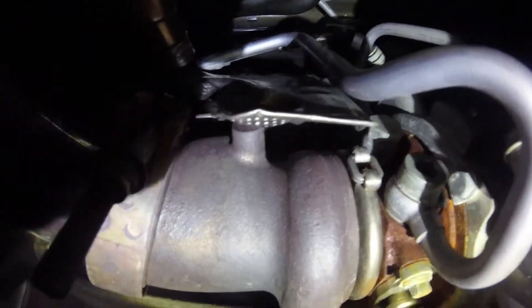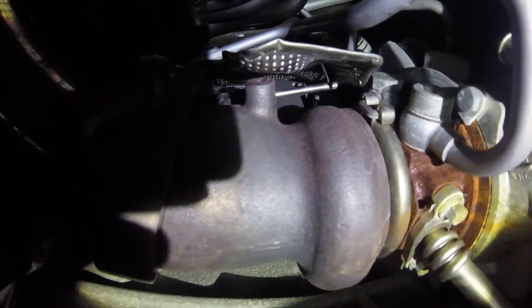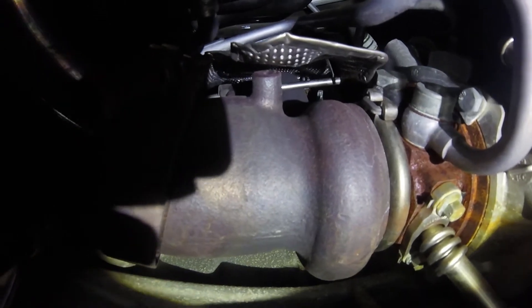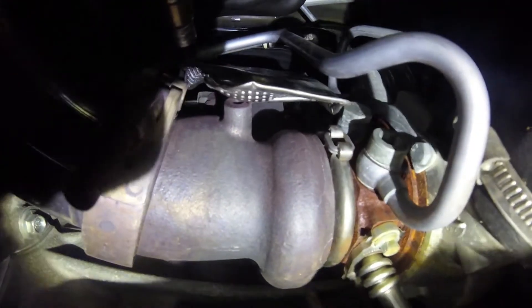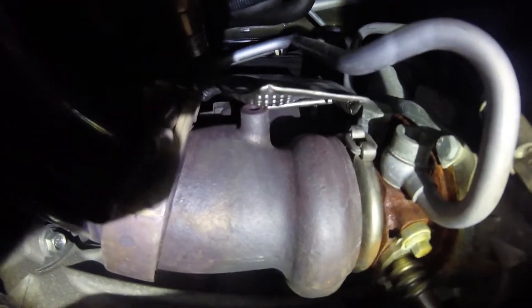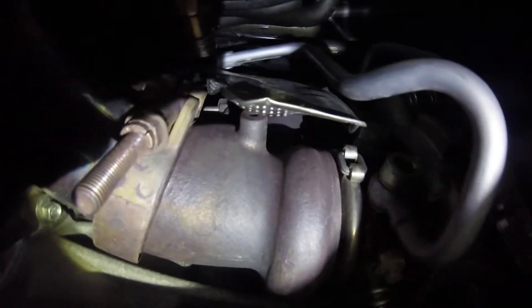Once you get that out, the next step is to bring the heat shield out of the way to get up to the wastegate actuator rod — that's what we need to get to. There are two bolts on it and a retaining clip, so the next step is to get this heat shield bent up out of the way. There are some other bolts up at the top, and you can get to them from the top by removing the column, but we're trying to keep it as simple as possible doing it from under the car.